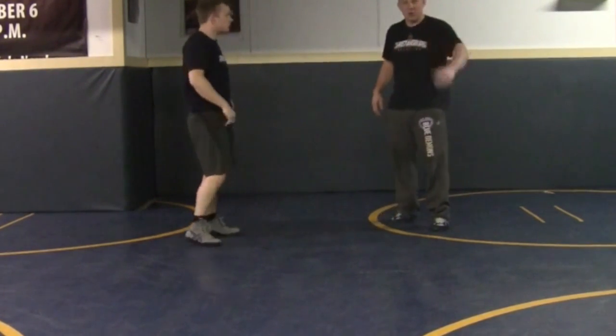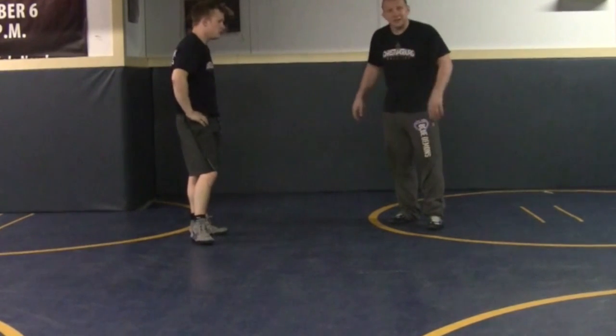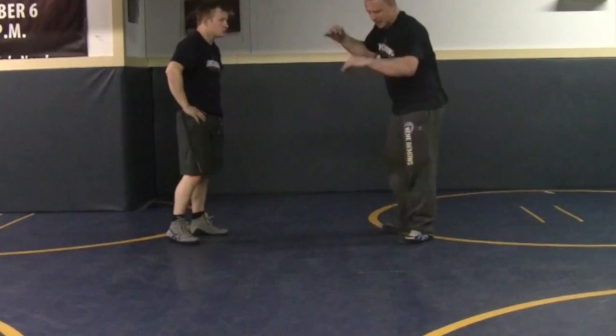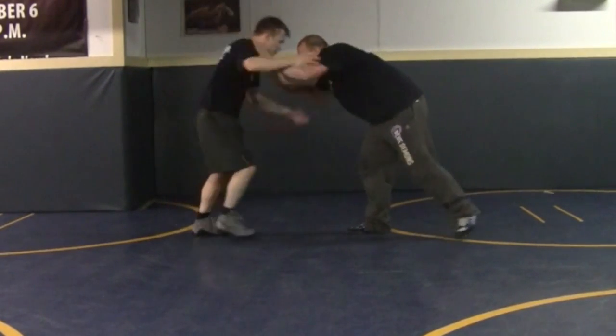When you see guys throw up 5, 6, 7, 8, 9 takedowns in the third period, this is typically how they're scoring right here. They're just beating the guy up. Boom, snap — quick go behind. So I'm right here.